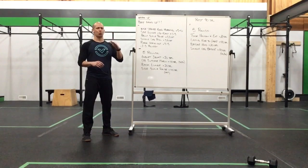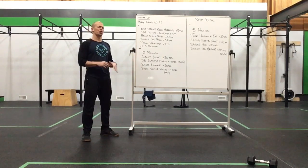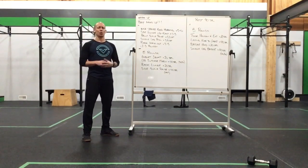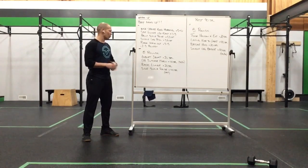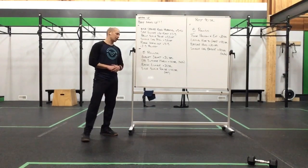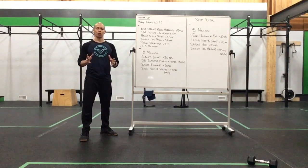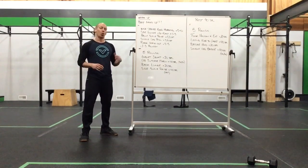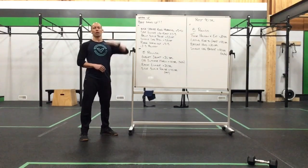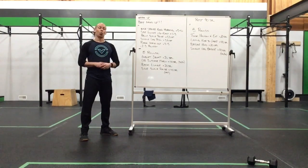We're going to work a 20-40 second time frame for five rounds. First: goblet squat for 20 seconds — nice steady reps, no need to rush. Then dumbbell suitcase march for 20 seconds per side, into a back lunge for 20 seconds — loaded or unloaded. Finishing with 40 seconds of alternating side scale raises. Then you go right back to the goblet squat. No rest between exercises, just a nice steady flow of these four exercises for five rounds, totaling 10 minutes.